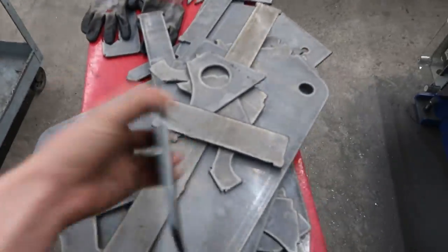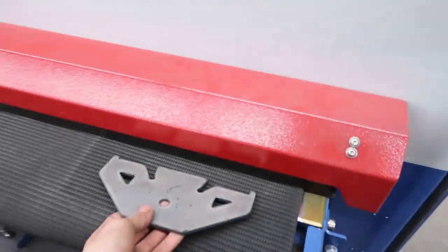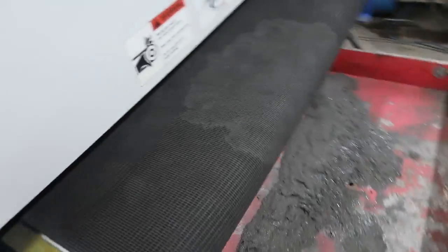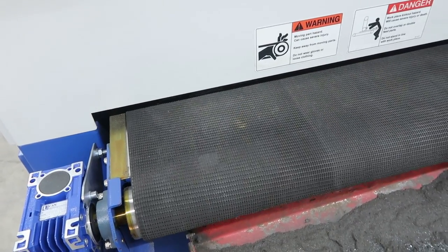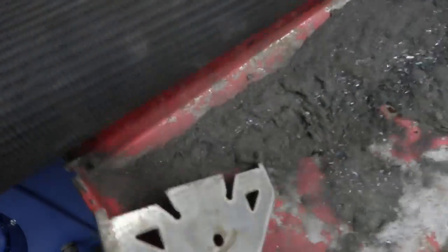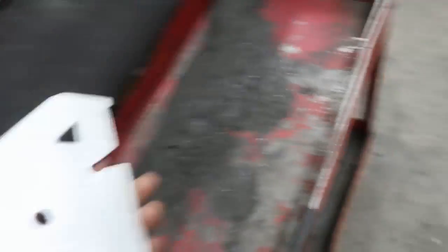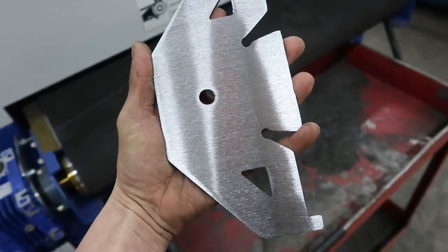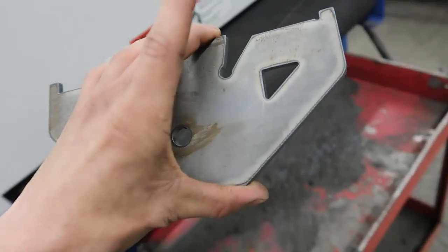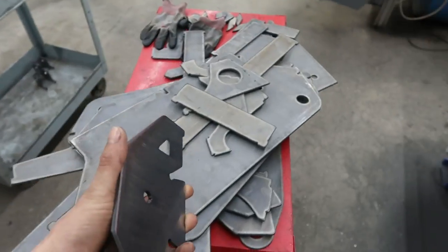Here we got a bunch of the parts — the table just cut them out. They've got to go through the sander. The thing is sweet. Look how shiny that is — crazy. It goes from that to that. That's awesome. I'm going to get all these busted out and show you after they're all clean.